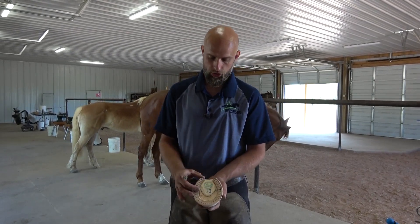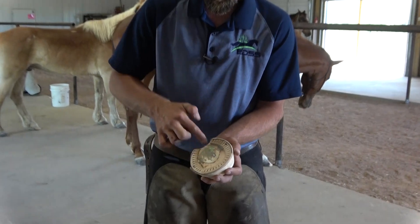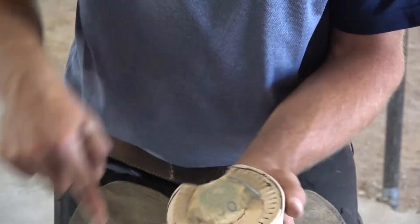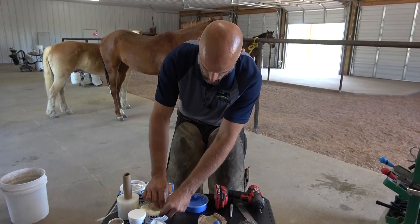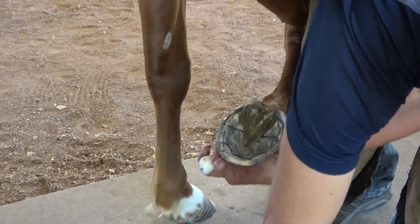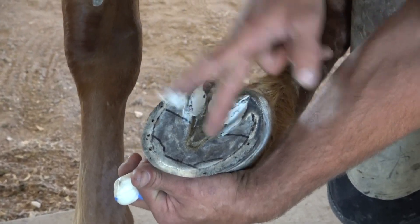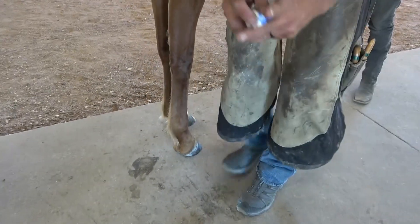We're going to fill the back of the shoe with dental impression material and use this as the impression plate all in one step. I'm going to use just a little feel paste — you can use anything that glue isn't going to stick to: Vaseline, a little moisture, whatever you have handy. We're going to use dental impression in the back of the foot and magic cushion in the front half. With dental impression it's a 50-50 two-part mix, so equal portions. We're going to put a little bit of Arty Mud in the commissures and central sulcus just to help combat bacteria through this process while the shoe's on the horse.